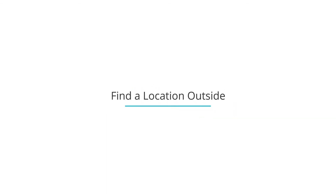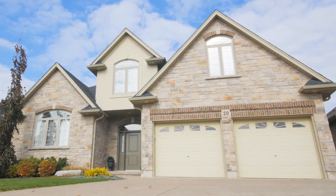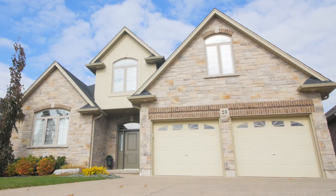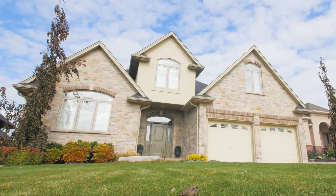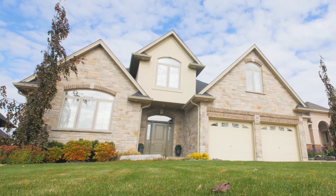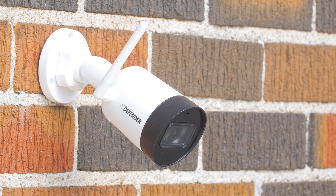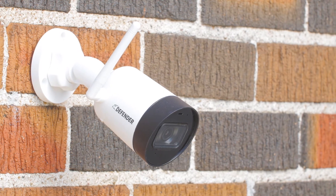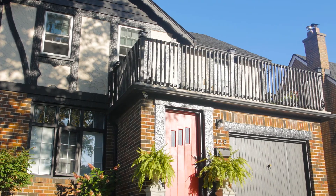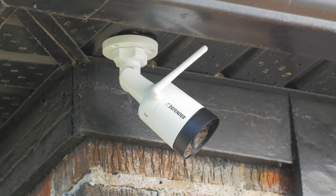Next, unplug the camera and take it outside. Before installing your camera, take a look around the property and figure out what you want to keep an eye on — the front door, the driveway, the backyard, and any other area that can't be seen from the street. The Defender Guard camera is weatherproof, but raindrops or snowflakes could stick to the lens, and the sun shining directly into the lens can also affect the video. If your home has eaves, a porch, or any other place that can provide shelter from the weather and the sun, see if that spot would be a good location.